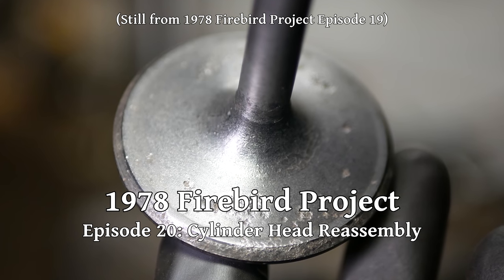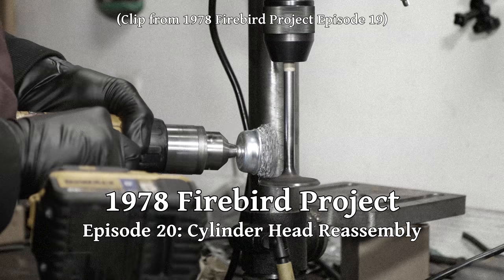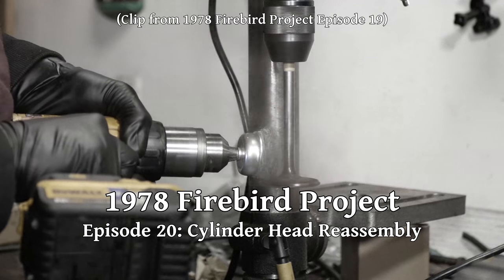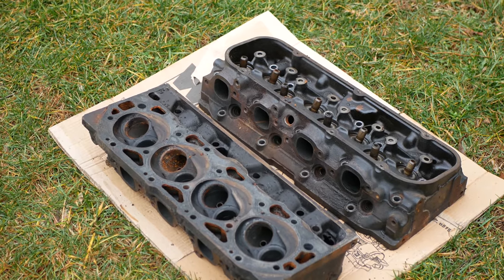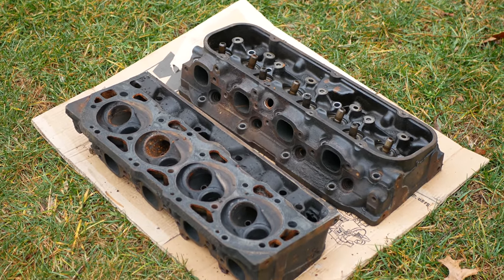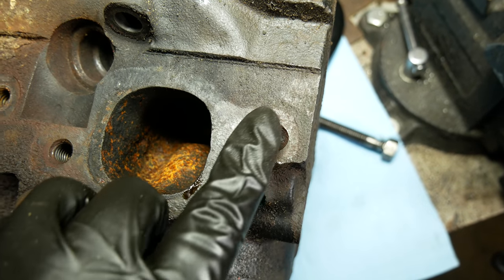The last episode ended with a lot of griping about the condition that our valves are in. But before we get back to offending machine shops with my handiwork, we do need to clean up the cylinder heads a bit more. We will get back to scraping and brushing, but first we need to take care of a few broken exhaust bolts.